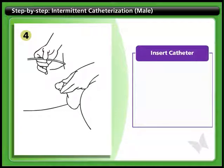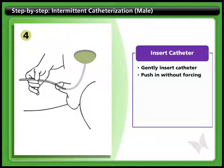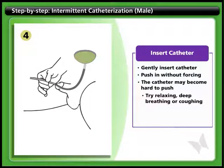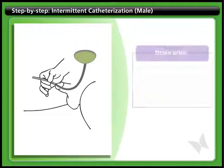Step 4: Insert catheter. Gently insert the lubricated tip of the catheter into the urethra, the opening at the end of the penis. Push the catheter in slowly without forcing. The catheter may become hard to push just before it enters the bladder. If this happens, try relaxing, deep breathing, or coughing, and continue inserting the catheter once the resistance goes away. You should reach the bladder once you've inserted about 20 to 25 centimeters.